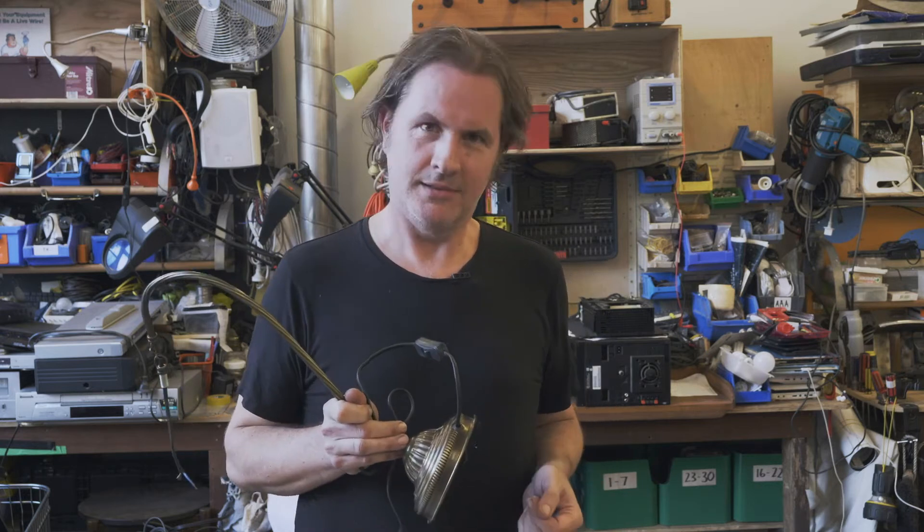Hi! Andre from the Bower here. This lamp switch is stuffed. We're going to see if we can fix it up. Let's go!